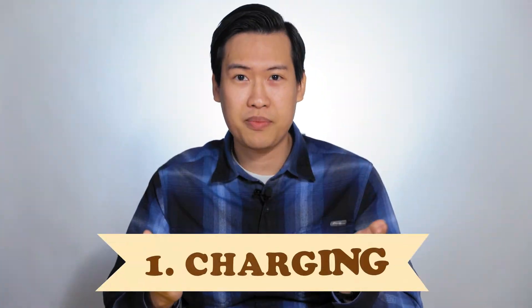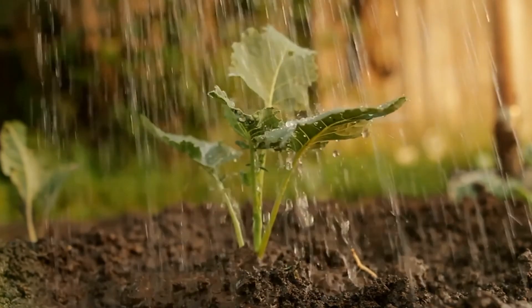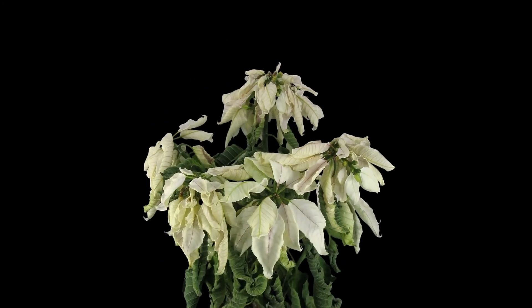Let's start with charging. This one's pretty straightforward. You should recharge your batteries as soon as the power is low, regardless of what chemistry it is. Just like how plants need water, batteries need power. Imagine what would happen if you left your plants out and forgot to water them for a few weeks — they'll die. The same thing will happen to your batteries. If you leave your batteries out for too long without being recharged, they'll be over-discharged, and therefore their lifespan will be reduced. So don't leave your low-powered batteries uncharged for too long.